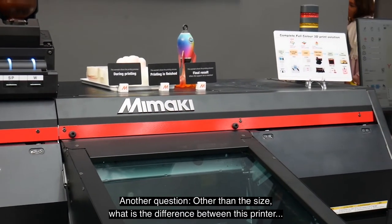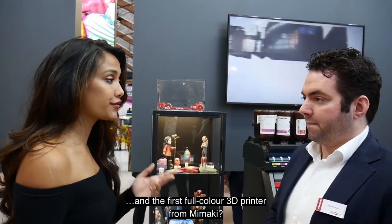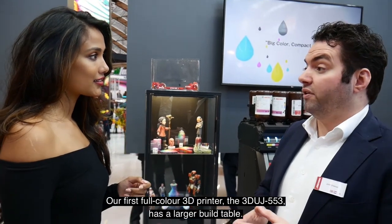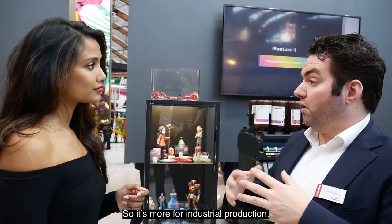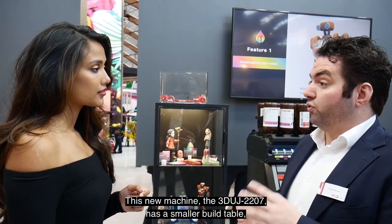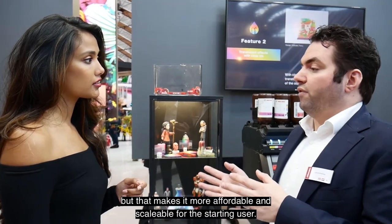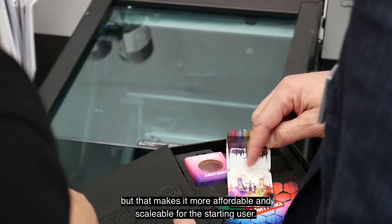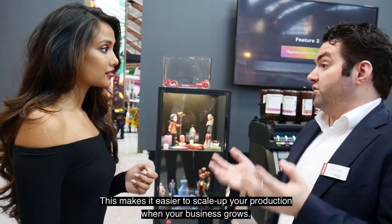What is the difference between this printer and the first full-color 3D printer from Mimaki, other than the size? Our first full-color 3D printer, the 3D UJ553, has a larger build table, so it's more for industrial production. This new machine, the 3D UJ2207, has a smaller build table, but that makes it more affordable and scalable for the starting user. This makes it easier to scale up your production as your business grows.